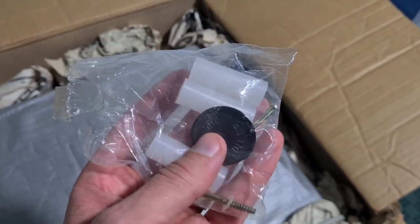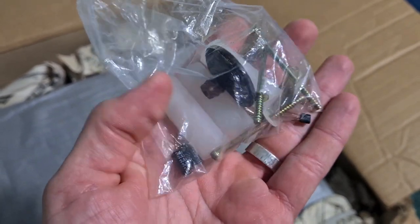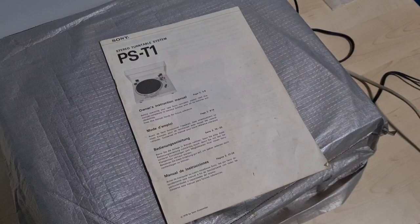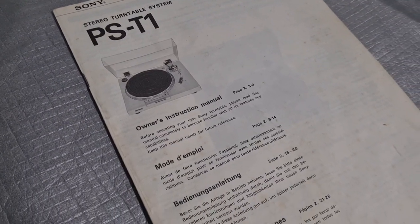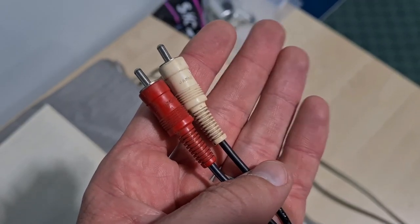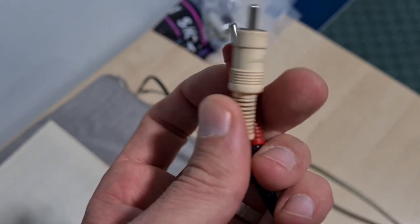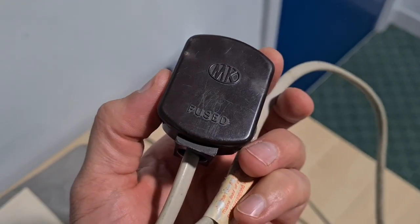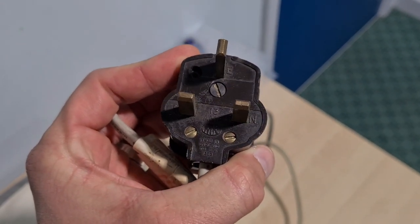Opening it up, it's already got the transit bolts removed - I did that in the previous video. Strangely there are a couple of capacitors in there and a little transistor as well. I don't know if they've come out of this or the amplifier that came with it, but we'll see. It came with the original manual, which is pretty cool - it's not often that you find a manual in original condition, especially in the box. There's a pretty grubby pair of RCAs marked Sony Japan, reasonably well built, and a standard 70s grey power cable along with a really nice Bakelite plug with brass screws.